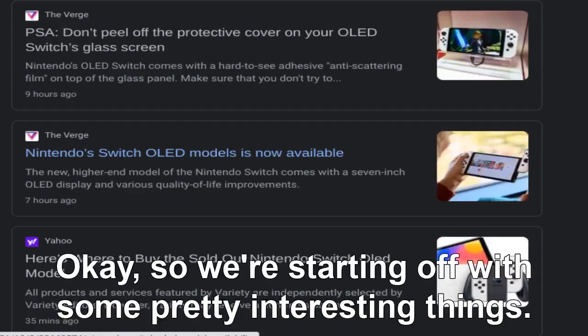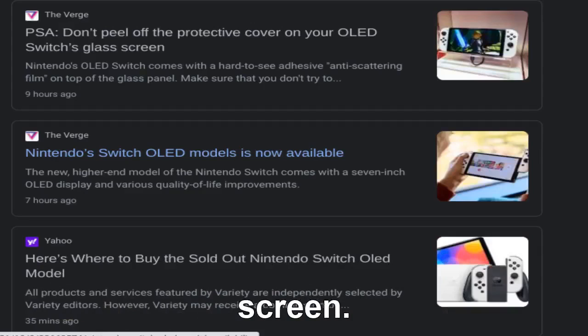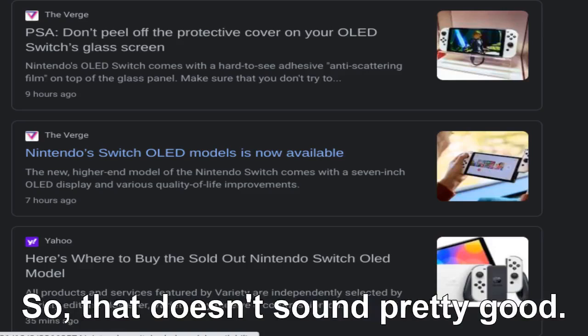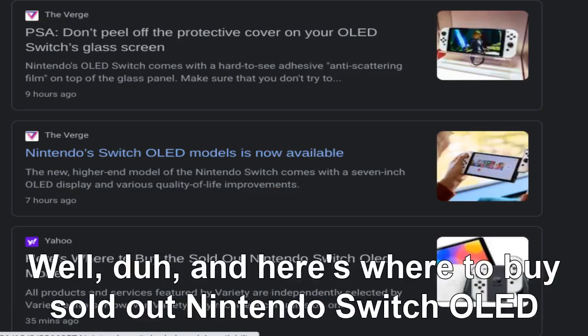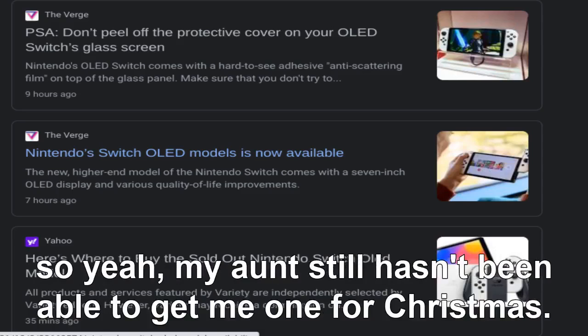Starting off with some pretty interesting things: don't peel off the protective cover on your OLED switch's glass screen, so it comes with a protective cover and you don't want to take it off. The Nintendo Switch OLED model is now available — and it's already sold out on day one.